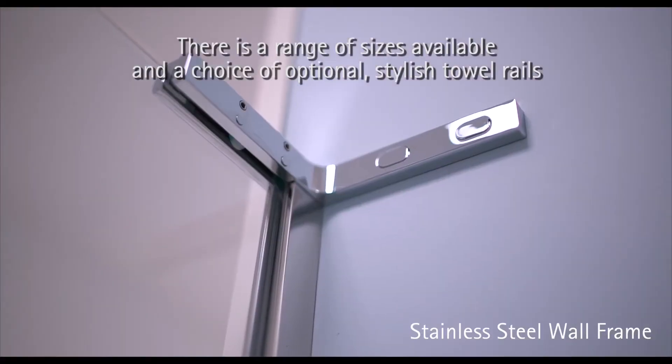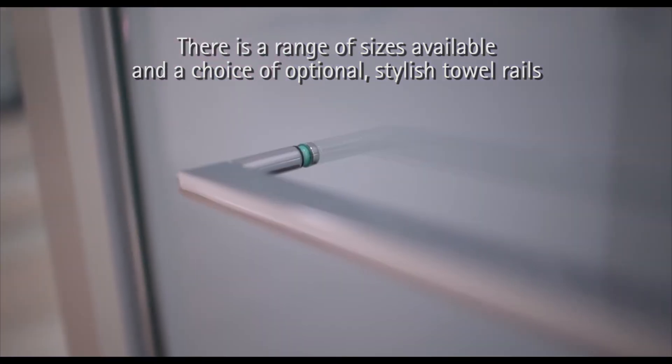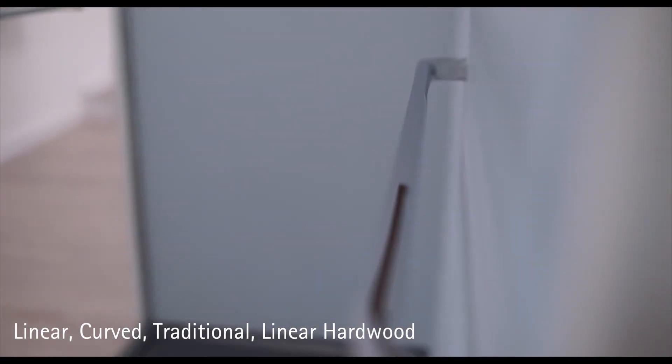There is a range of sizes available and a choice of optional, stylish towel rings: linear, curved, traditional, and linear hardwood.